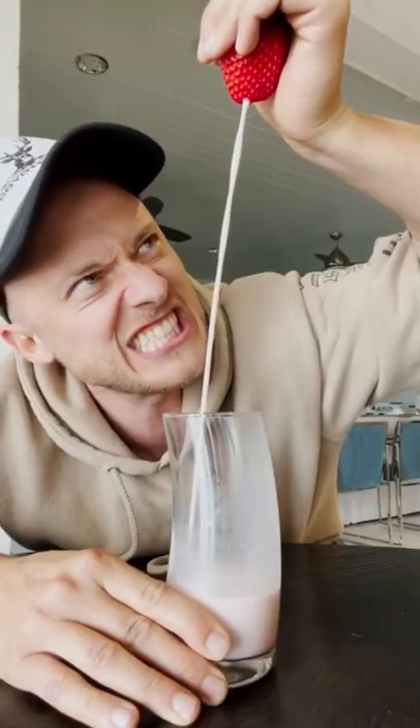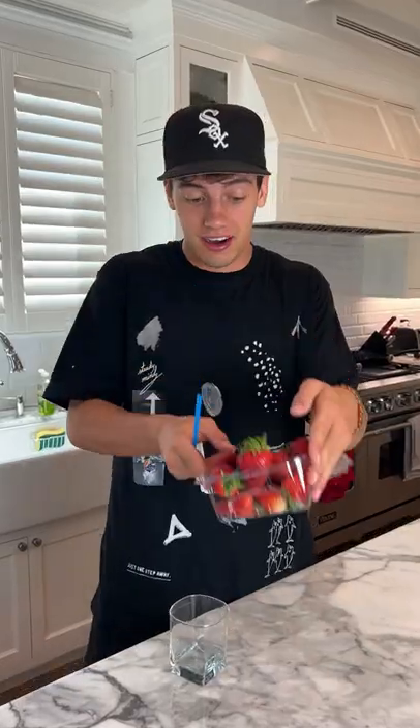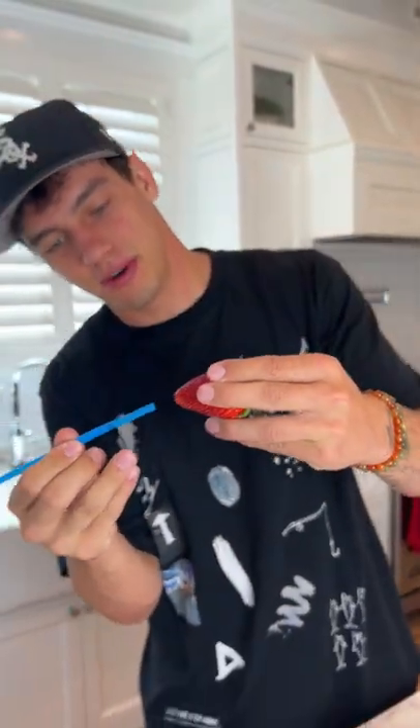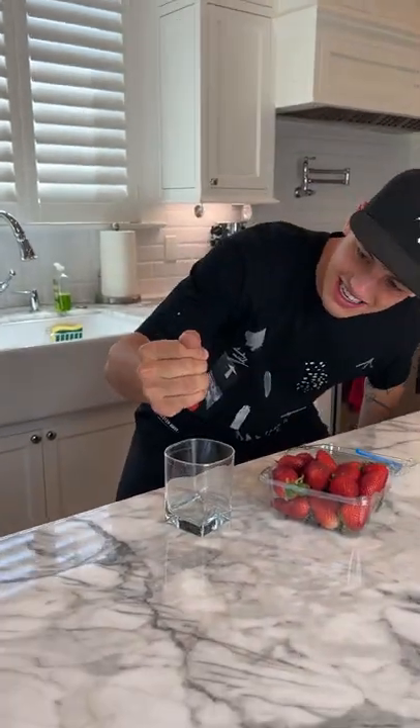Is it vegan because it's strawberry milk, and does that actually work? Let's find out. I'm gonna pick the biggest, juiciest strawberry we got here and poke a hole in it with the straw — just like that. Perfect. Now we pull that out — look, there is the hole. Okay, now we just squeeze, squeeze.